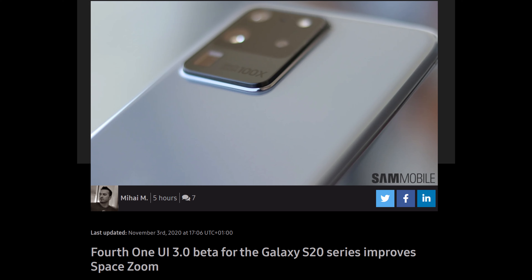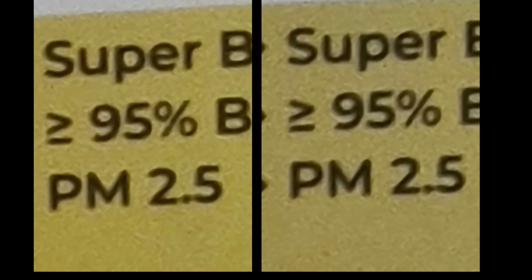Let's get into the news. First story of the day is about the Galaxy S20 Ultra phone. Remember the S20 has that super space zoom 100X, and it looks like with the new version of the beta software — this is One UI 3.0 and this is the fourth update for that software — they have improved the space zoom, marginally at that. You can see the two images side by side here, and the one on the right is the one that's slightly improved, slightly clearer, slightly more legible. So a little bit of an incremental update.